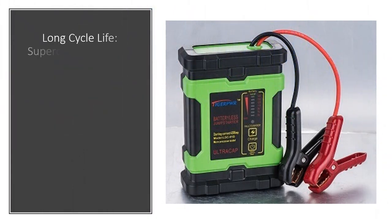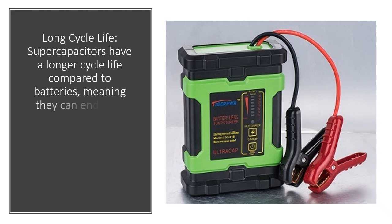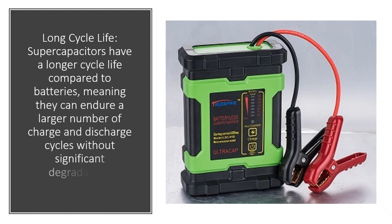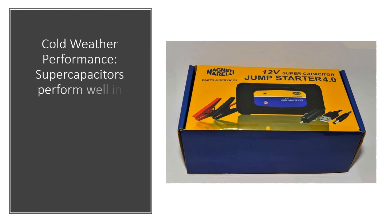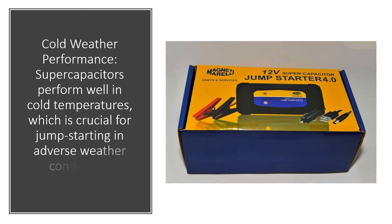Long cycle life: supercapacitors have a longer cycle life compared to batteries, meaning they can endure a larger number of charge and discharge cycles without significant degradation. Cold weather performance: supercapacitors perform well in cold temperatures, which is crucial for jump starting in adverse weather conditions.